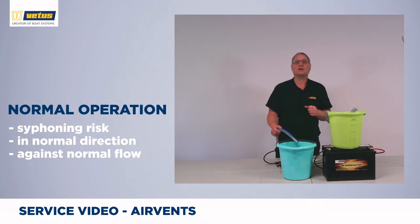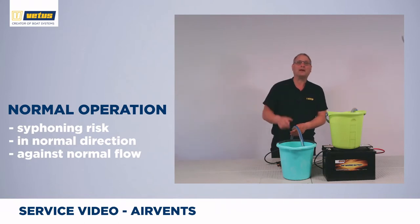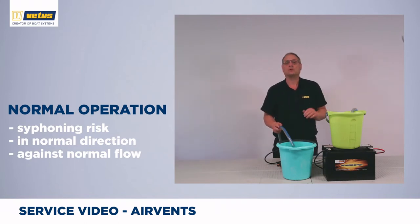This is the main direction of flow. What can also happen is if you're pumping water out of your boat and after you've switched off the pump, water can flow back towards the bilge pump. First we'll do a demonstration of the first one where water siphons in the normal direction, and then one in the opposite direction.